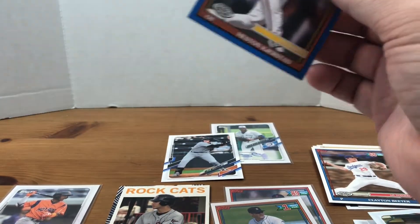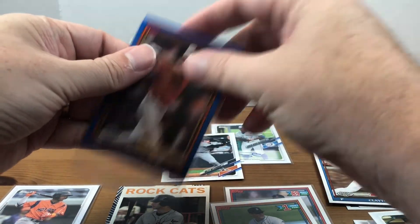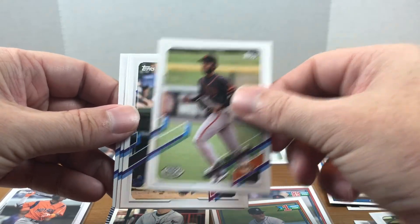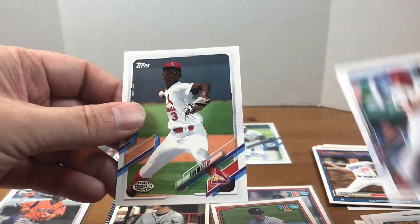I've got one sleeve left, so hopefully nothing crazy in these last couple packs. But yeah, I'm very happy with these pulls. Let's finish out these last couple guys: Bradley Shoemake, Justin Turner, and Tink Hentz.